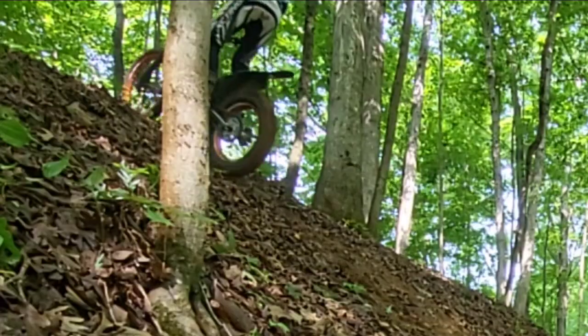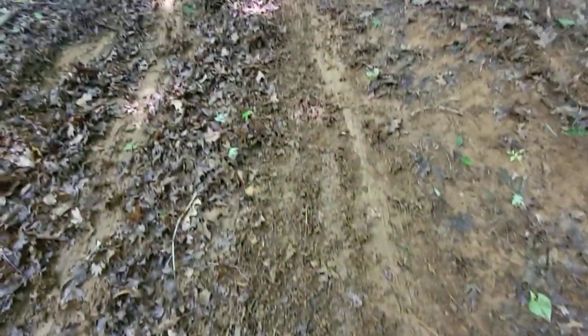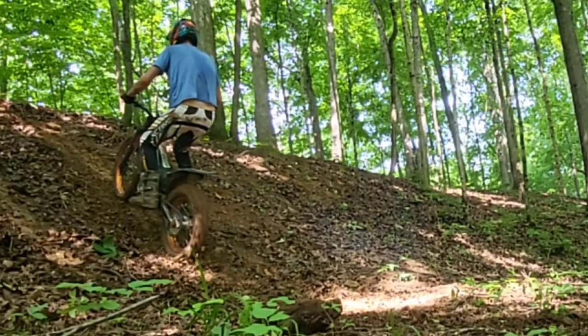Today we're going to be talking about finding traction and stored energy so this doesn't happen to you. When doing hill climbs in muddy conditions, when it's slick, when you're trying to go up a hill that looks like this and you know you're just not going to get any traction — how do you deal with it?